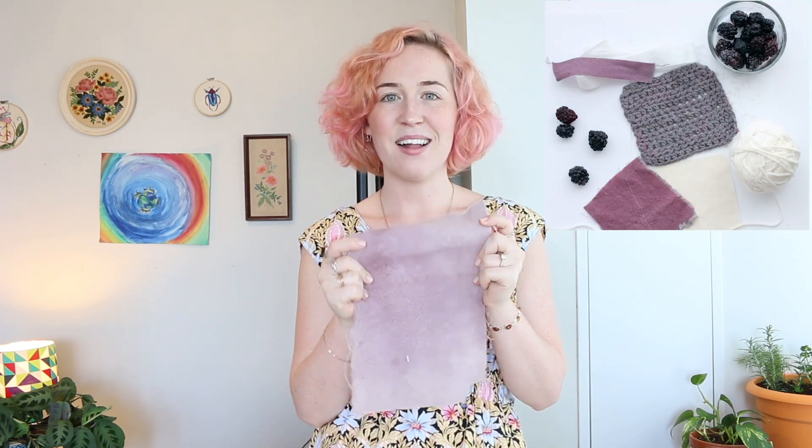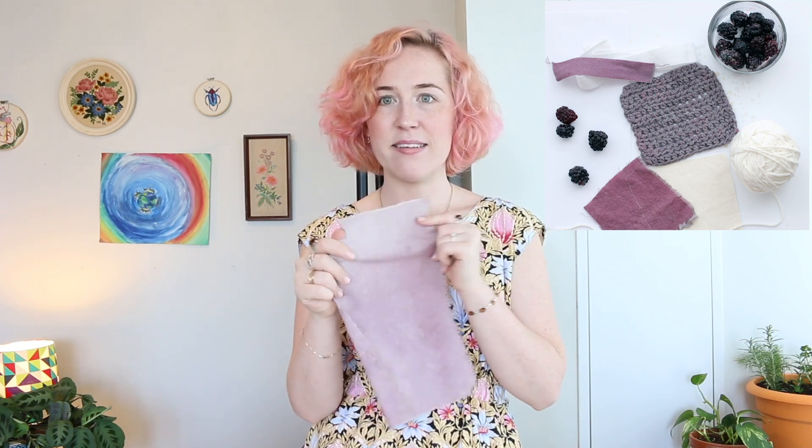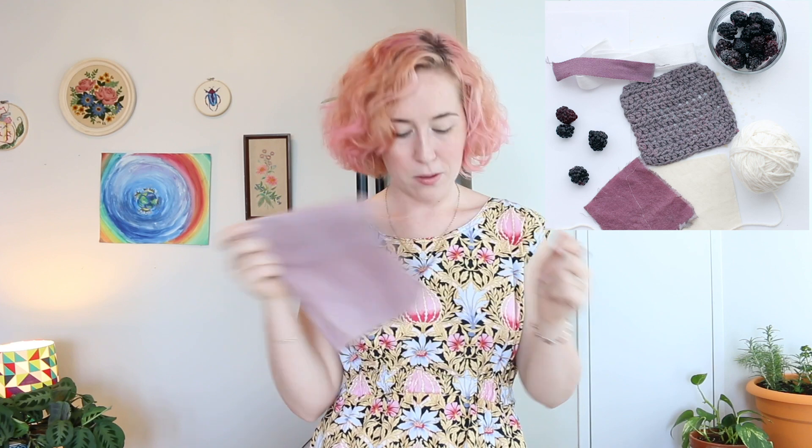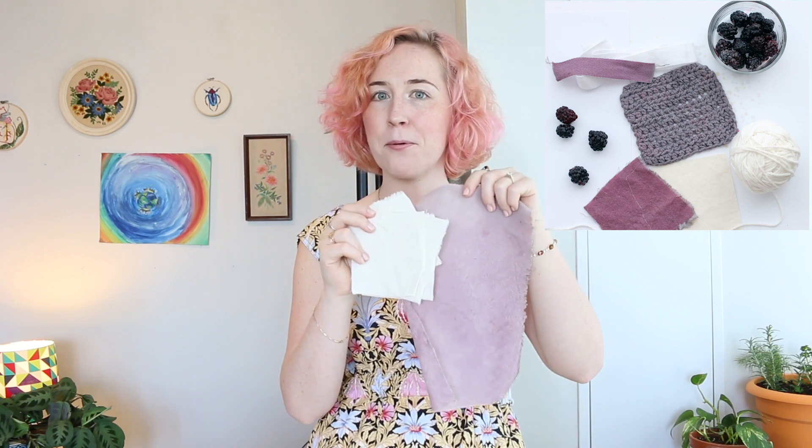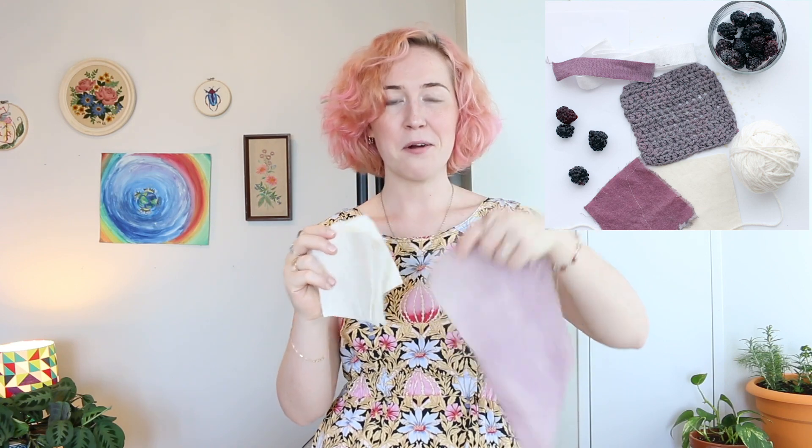In this video, I'm going to show you how to use blackberries to get a super pretty purple color dye, and this dye is really color fast. I've washed this twice, I've ironed it, and it's still really purple. As you can see from the unbleached cotton that I used, it gives you a pretty good color payoff, and you only need about a cup of blackberries.